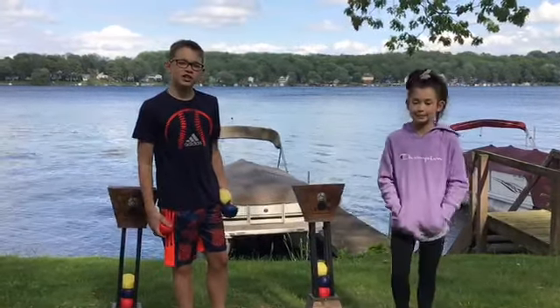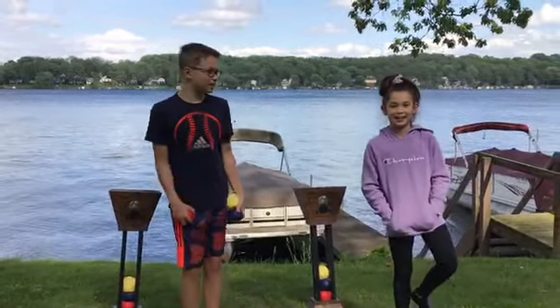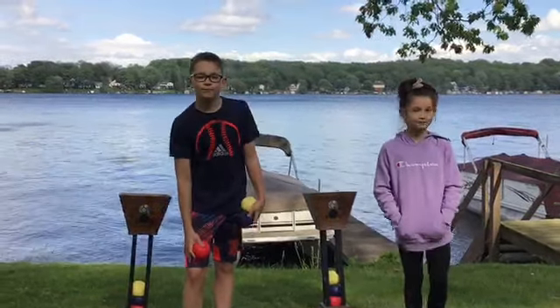What's up everybody? Welcome back to JDTV. My name is JD, and I'm Jules. And today we're going to be doing On Top Trick Shots.